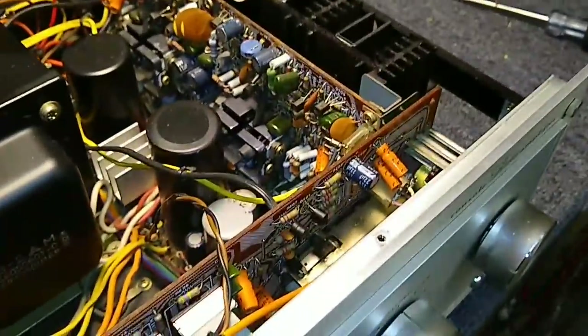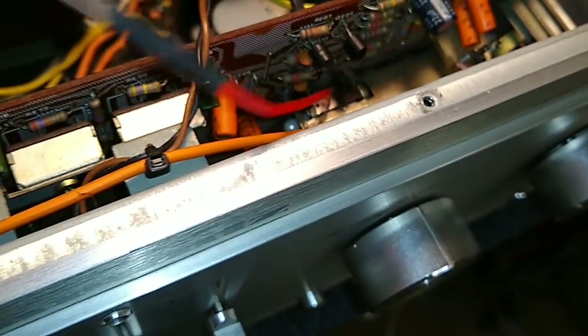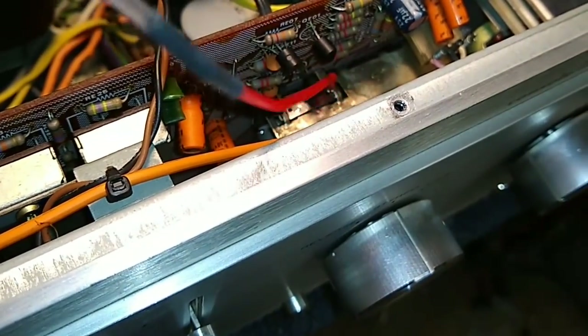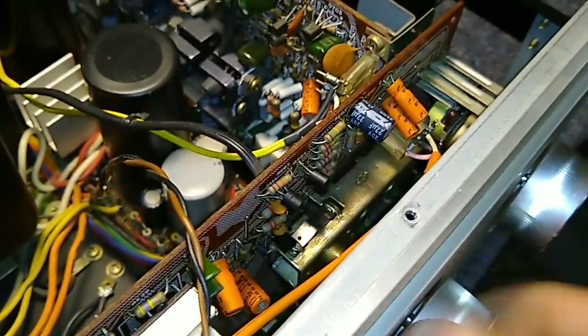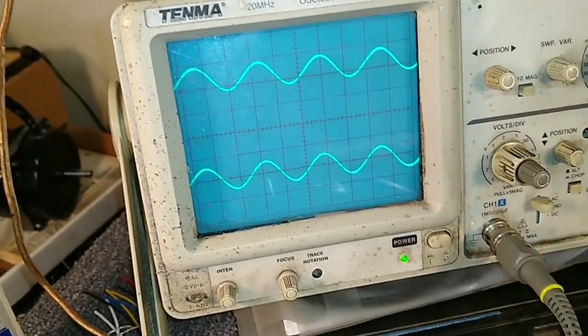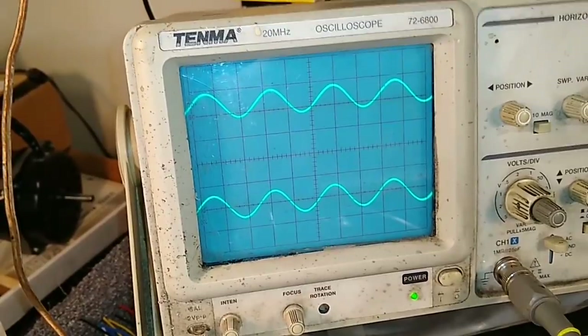As far as the mode switch, it's an open frame, so you can just get in here and squirt a bunch in through any holes that are available to you, then just work the switch back and forth. It's helpful to have the scope because you basically just keep looking at the scope until no more artifacts appear as you turn the switch. You can see there's no more twitchy, so that one's clean.